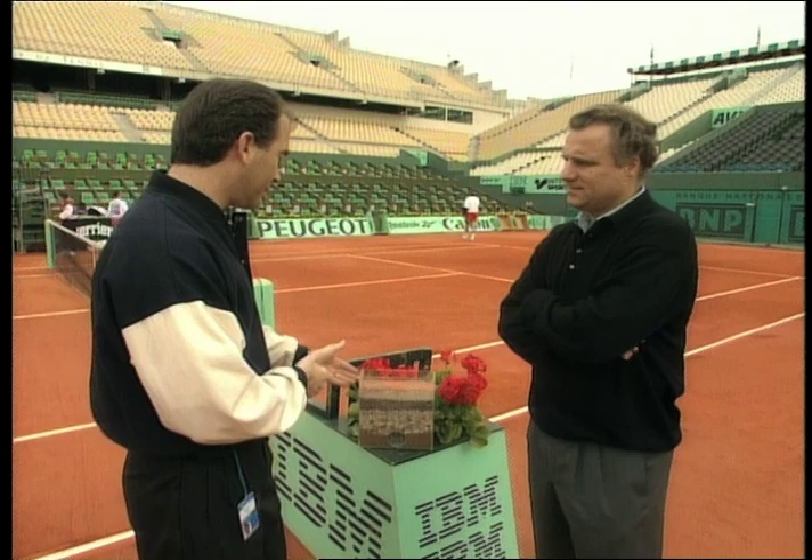With Gilles Jordan, the director of logistics here for all of Roland Garros. We thought it'd be interesting to tell you somewhat about the clay courts here at Roland Garros. It's interesting that the clay is white but the courts are red — how does that work, monsieur?